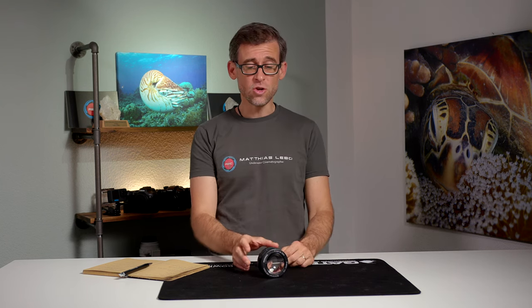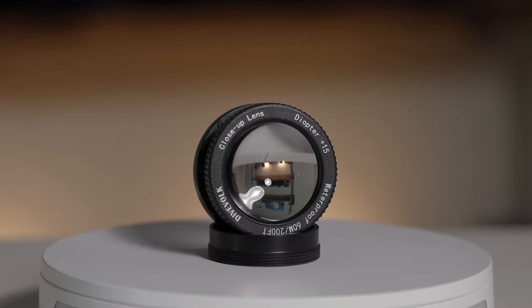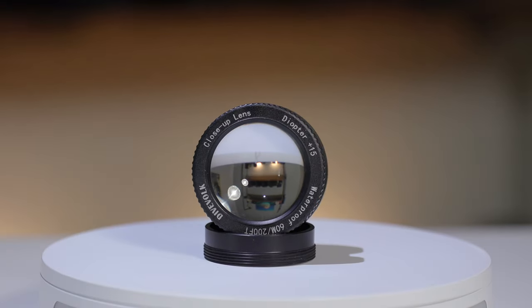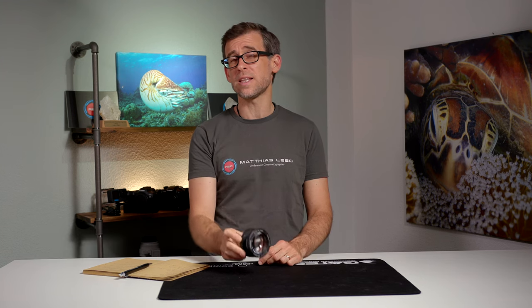Hey there, underwater filmmakers — welcome back to the channel, great to see you back here. Today we'll be looking at the newest addition to the Dive Fork lens lineup: the Plus 15 diopter underwater close-up lens. I was lucky enough to be given this lens by Dive Fork a few weeks ago, just in time to take it on my recent Maldives trip and test it out there.